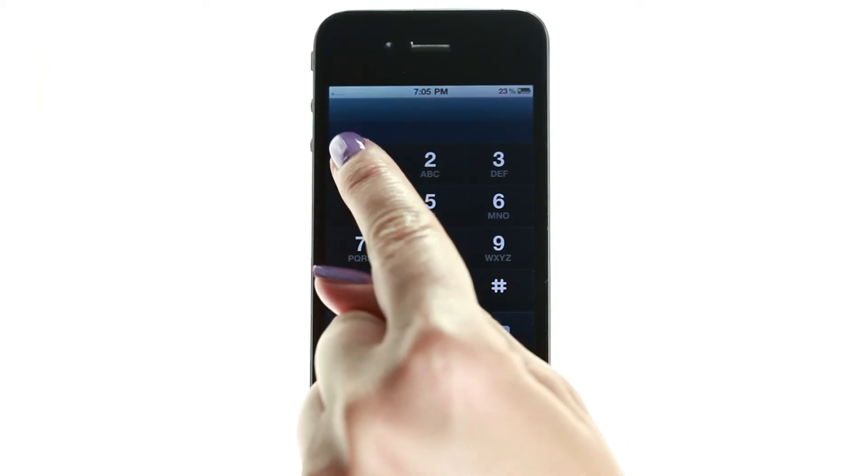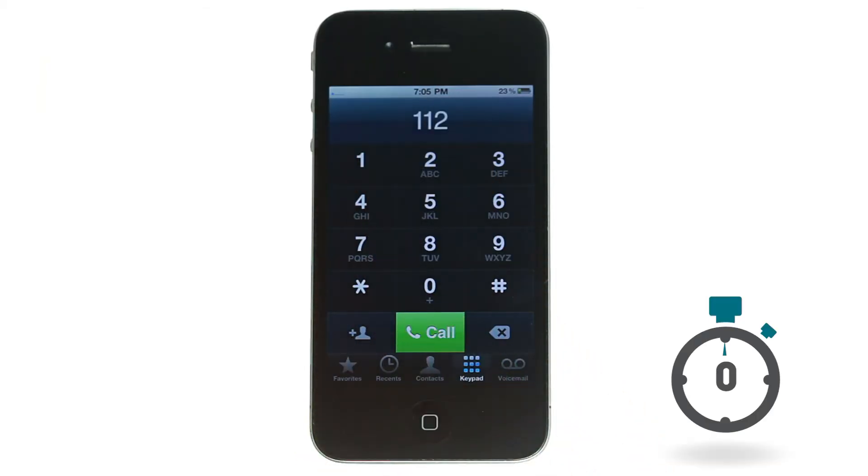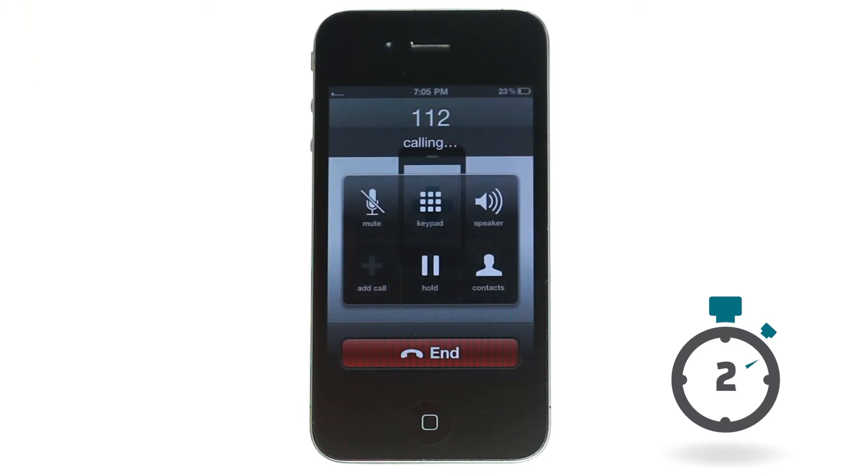Step 4. Once you see the signal bar, dial 112, wait 2 seconds, and then hang up.